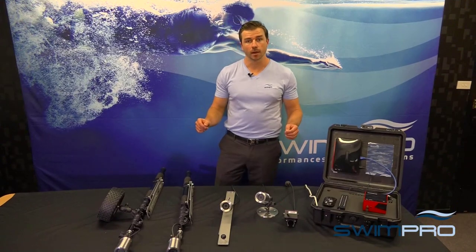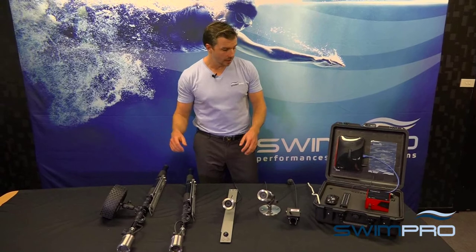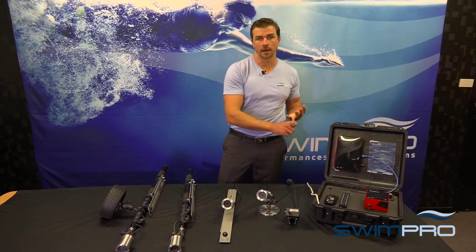This is our popular SwimPro 4Cam package. Our SwimPro 4Cam package comes complete with four cameras, our software, cloud service and iPad app.